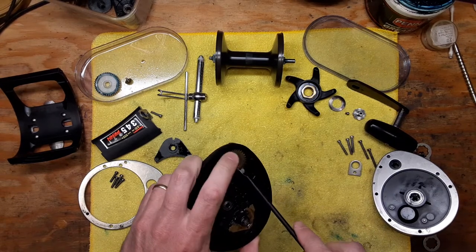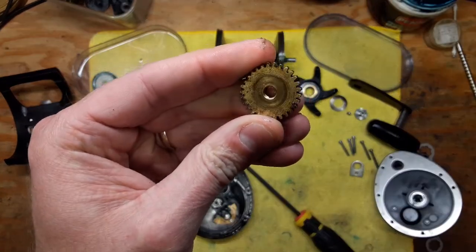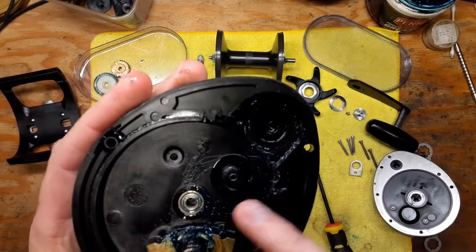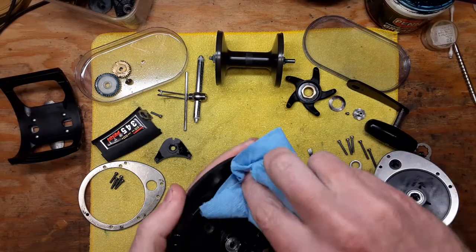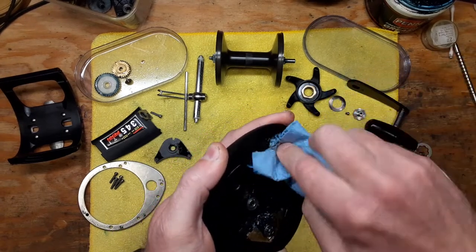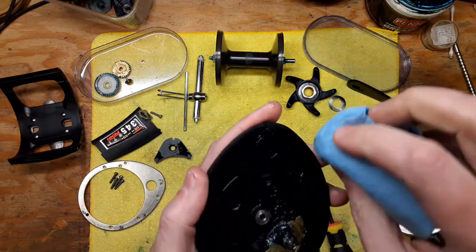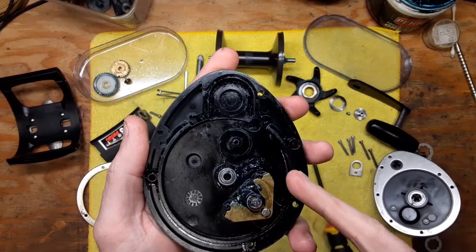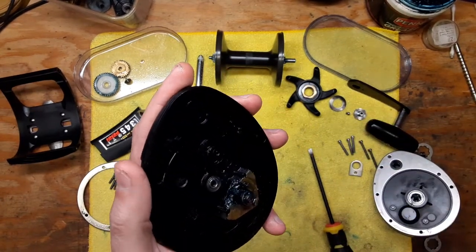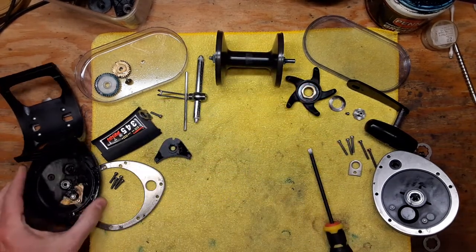The idler gear is just a nylon plastic gear so it doesn't really need to be greased, however the worm drive gear does. You want to make sure you clean up under here as best you can - just take a paper towel. I'll go through all the greasing and oiling during reassembly. You can take some penetrating fluid like WD-40 or Power Lube, hose this area down gently, clean it dry, get any old grease off your clicker, and that's pretty much all you need to do on that side.